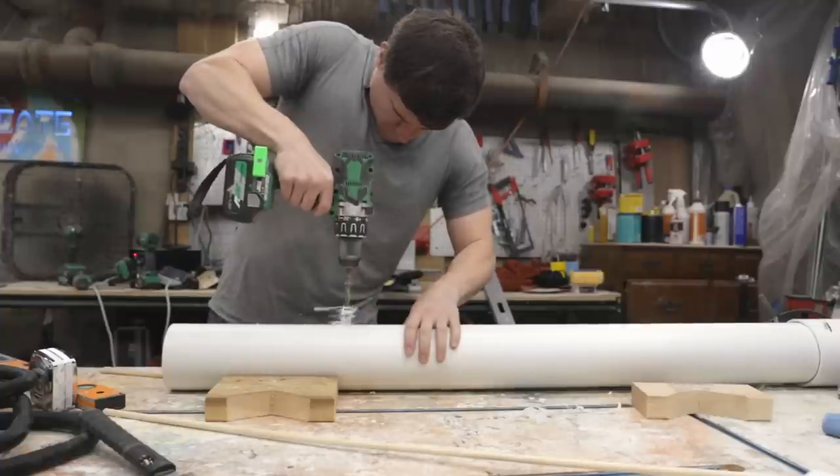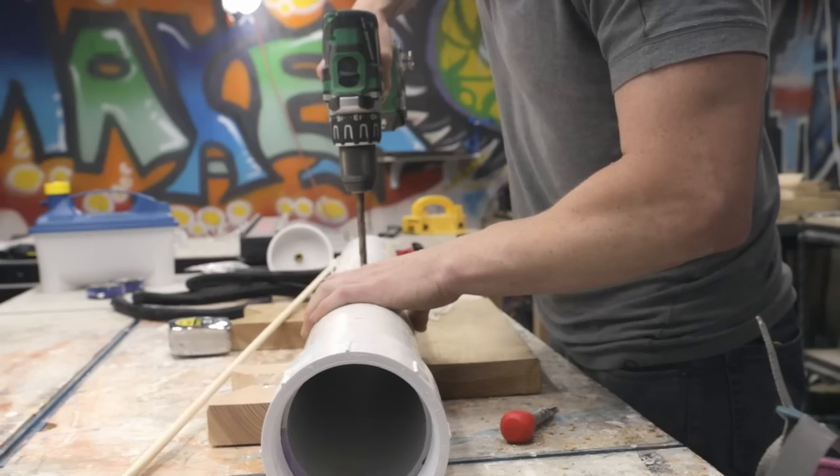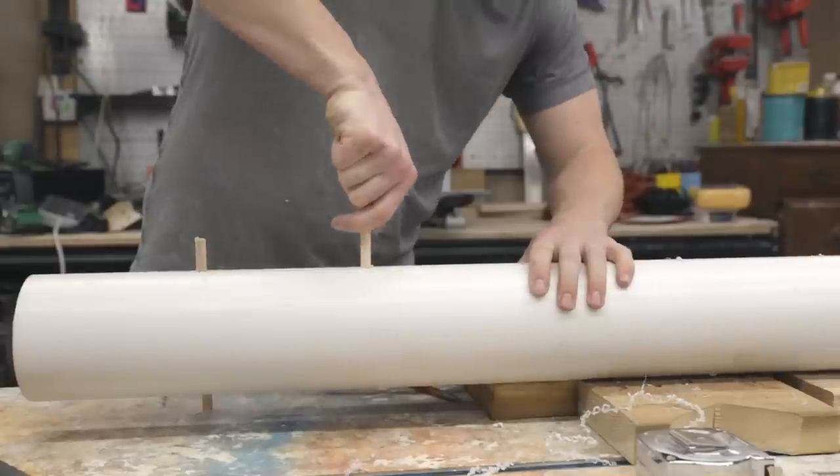I then drilled holes every 6 inches along the length of the PVC. These holes allow half-inch dowels to be inserted through the pipe. The dowels hold the wood in the middle of the pipe so that all sides of the wood are evenly steamed.